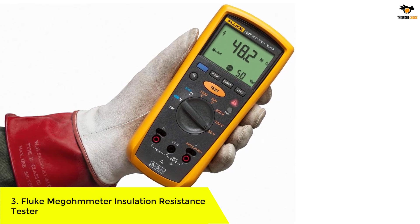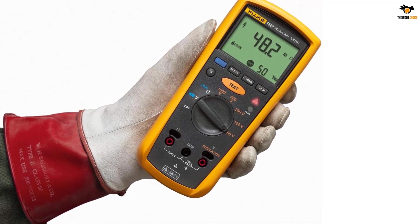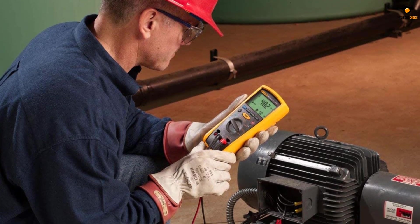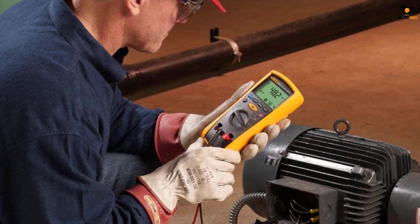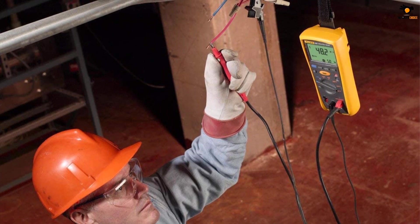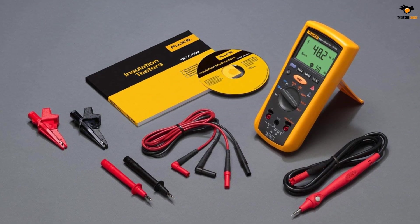Number three: the Fluke megometer insulation resistance tester. If you are looking for a professional insulation resistance tester, it would be wise to go with Fluke — a brand dedicated to premium electronic measurement devices such as multimeters, testers, clamp meters, and more. In the third position we have the Fluke 1507 digital megometer, designed for high-capacity applications. Its resistance testing range goes from 0.01 mega ohms all the way up to 10 giga ohms.